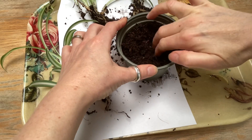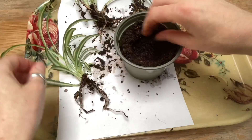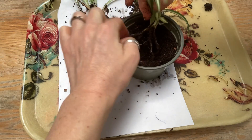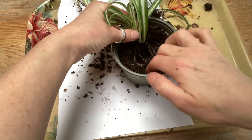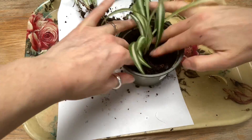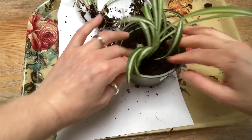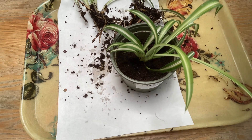I'm going to put my spider plant into a new pot. I've made a hole and I'm going to put the roots into the hole in the compost, and press them down very gently and spread them out. Then the compost covers the roots up because they need to be in the dark. Then you press the compost gently and hold the plant in place, and then the roots will take up the water and keep the plant nice and stable.